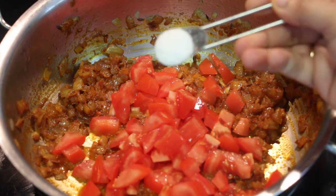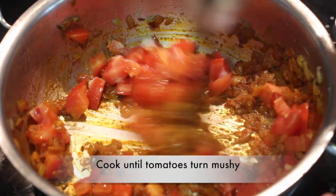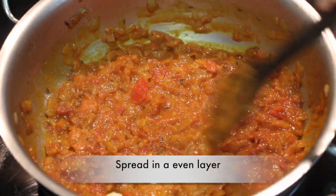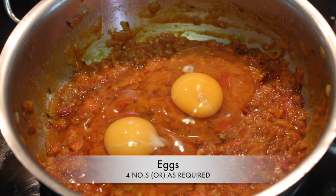Add 1 medium sized finely chopped tomato. Add the required salt for the onion tomato masala. Cook until tomatoes turn mushy. Spread the onion tomato masala in an even layer, then break open 4 eggs.